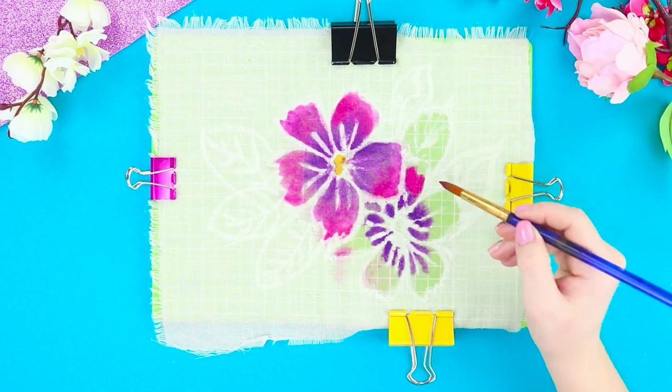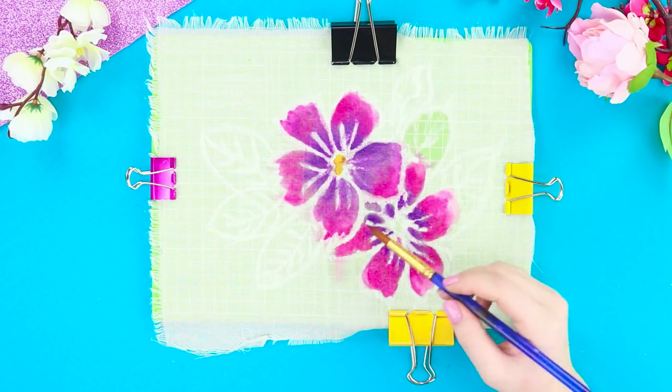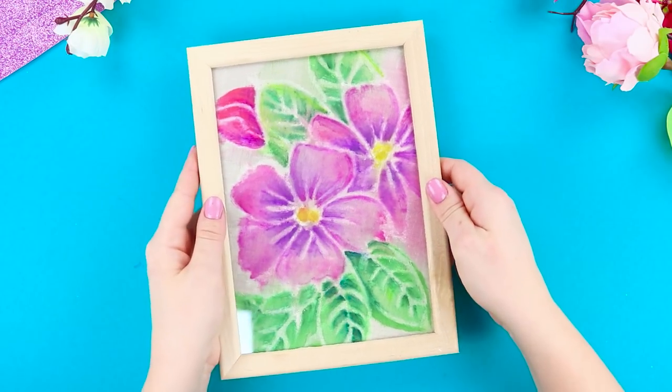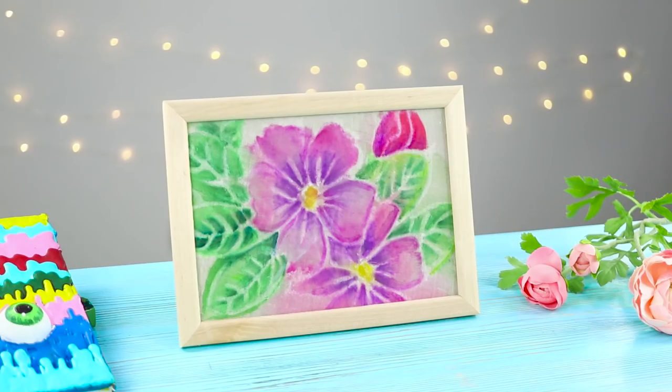Color the second flower. Painting with the brush over the fabric and watching how the paint spreads — it's so magical! Paint the leaves green and emphasize the streaks. Frame your picture! The result is a beautiful piece in the batik technique. Delicate flowers on a fabric canvas look very spring-like.